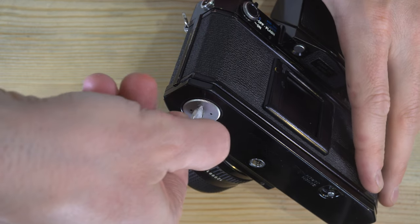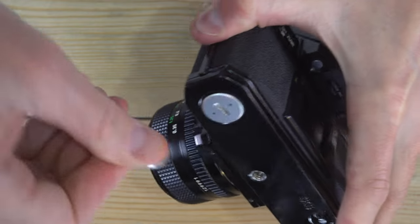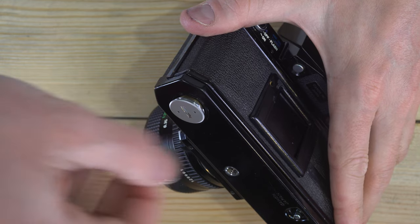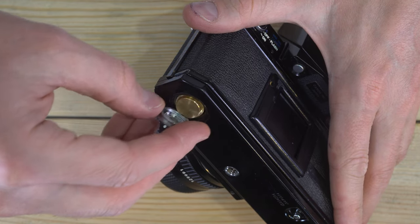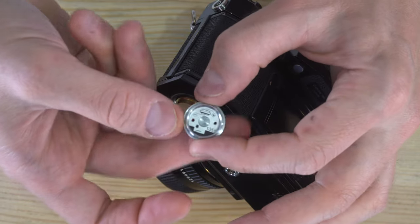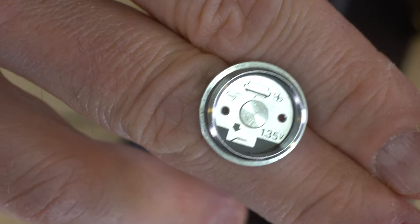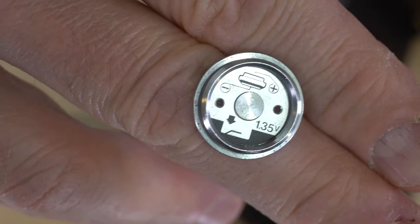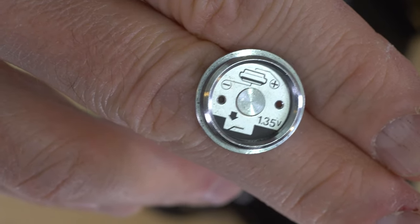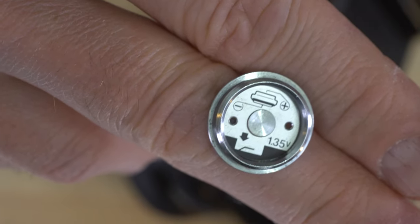To open the battery chamber we're going to grab a coin and get this battery chamber open. Here is your battery chamber cover, and you can see the markings on it right there. They show the shape of the battery and the direction to put it in. You want the positive terminal to contact the battery cap and the negative terminal to contact the inside of the battery chamber.